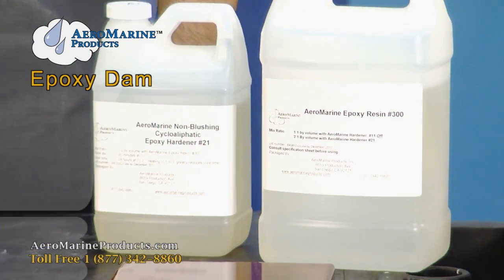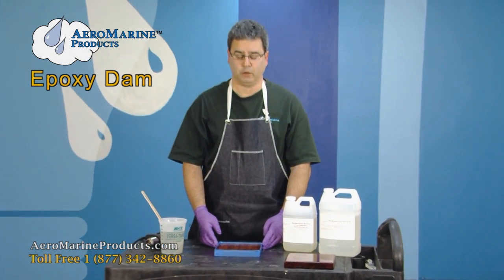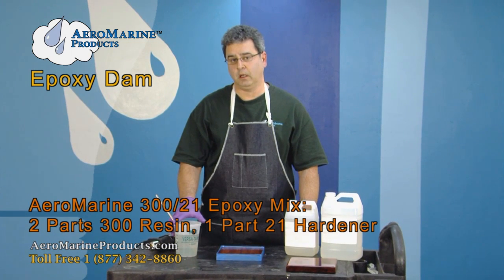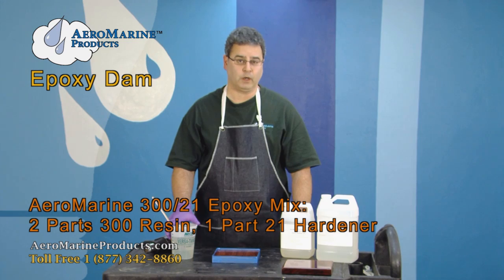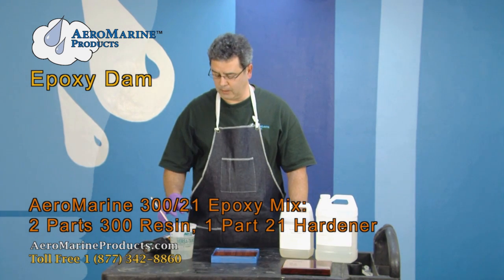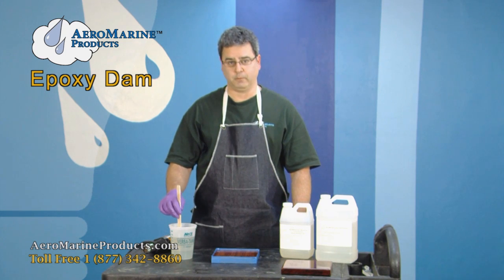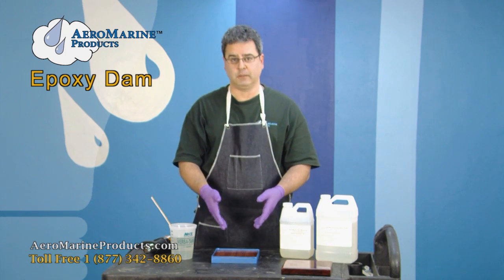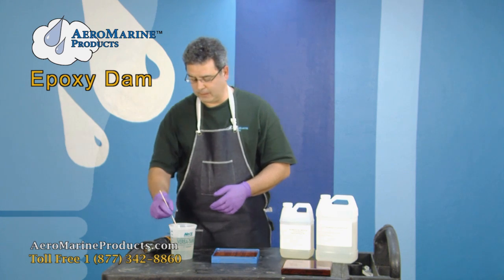The prime coat on the bubinga from yesterday is now cured, and we have a properly mixed batch of 321 epoxy resin. This was mixed using the double mix and pour method, which is described on our website in a specific video. When you mix the epoxy, you will almost always end up with bubbles from the mixture. When you pour the epoxy onto the substrate, those bubbles need to be removed — we're going to see how to do that using a heat gun.